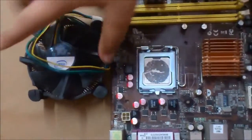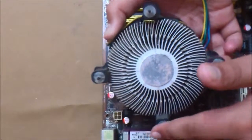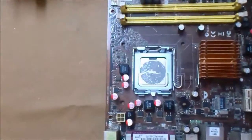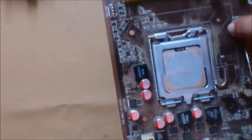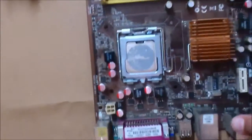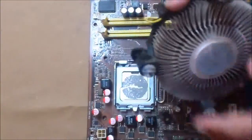Now let's install the CPU cooler. Here is the heatsink — this is the stock cooler from Intel. These are the four feet, and these are the holes in the motherboard you have to fit them into. Just place it over the top of the CPU.